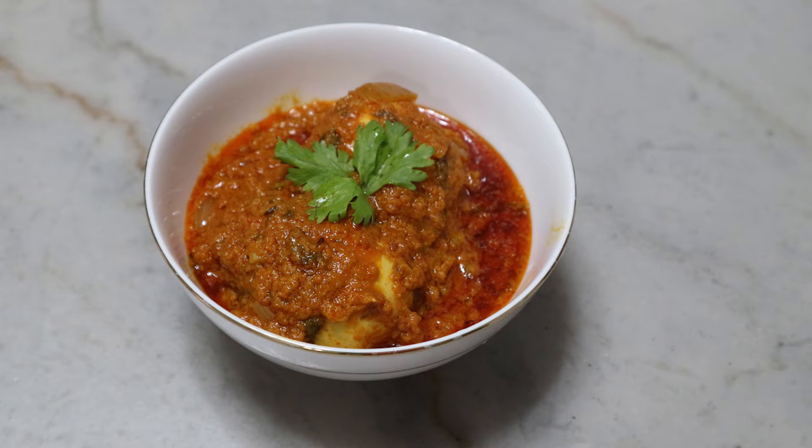We will make the gravy in the oven. We will cook the gravy in the oven.